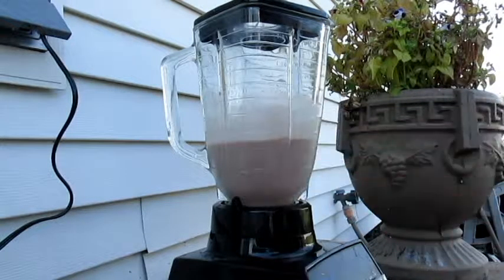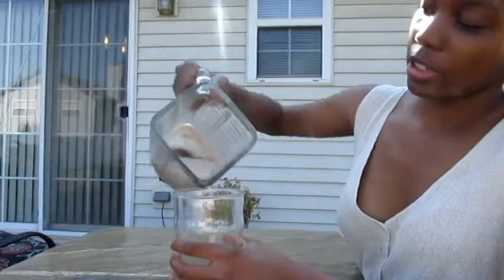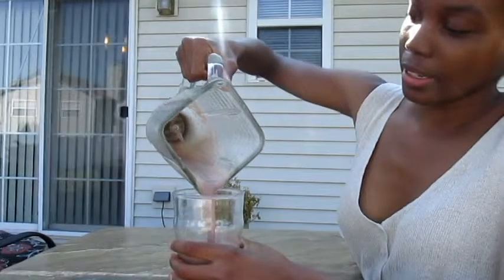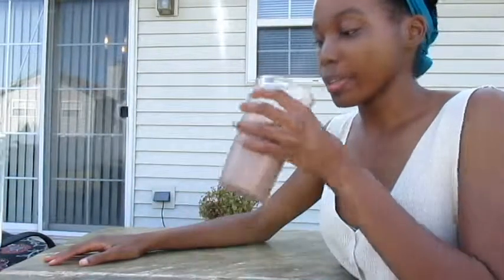Until it's completely mixed. So once you're done blending it all together, you can pour it into your desired glass, like so. And then enjoy it on a hot 92 degree weather type of day.